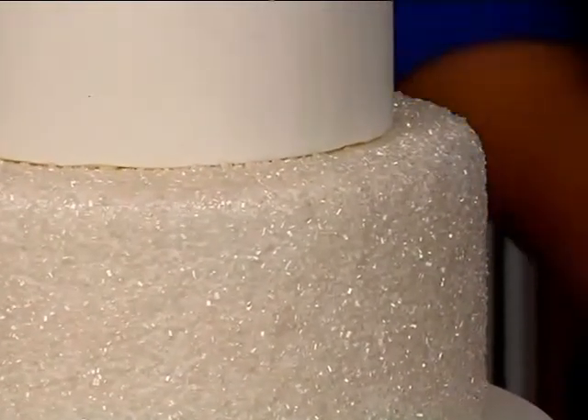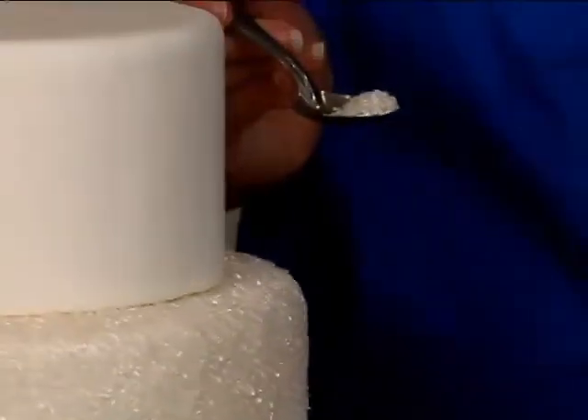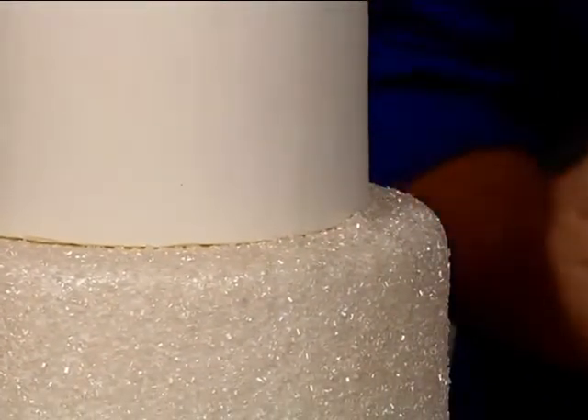Just get enough in there. We're going to use a small spoon — this gives us a little more control than using our hands would. You just want to tap it in there.